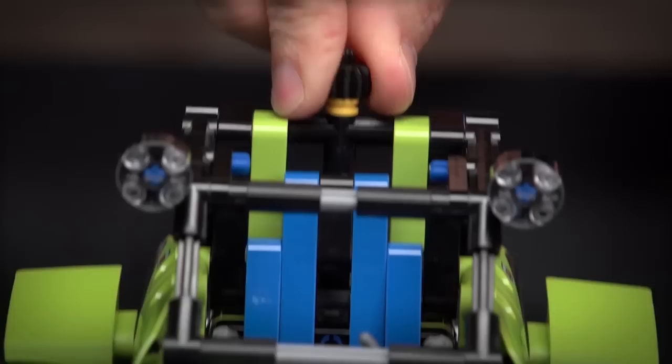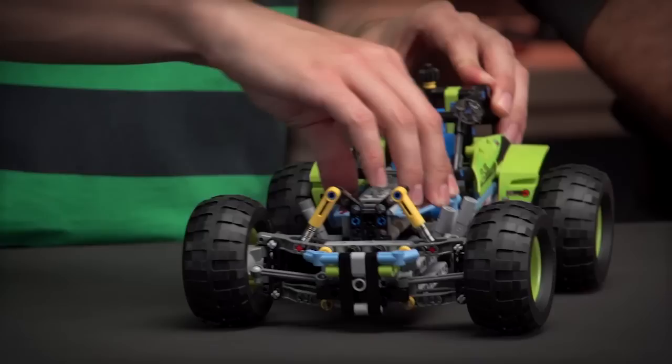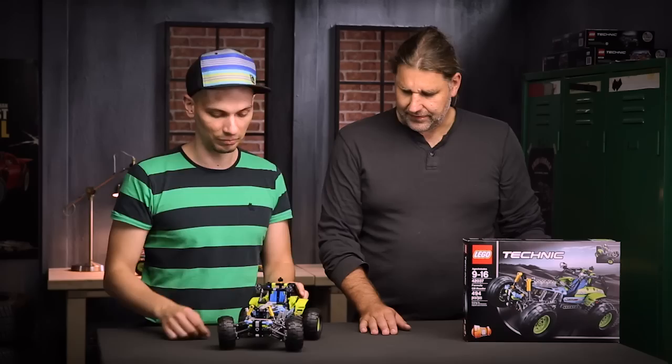From the functions, one of the first ones I would like to show is the steering of the front axle. The fully independent strong suspension is independent for all of the wheels.